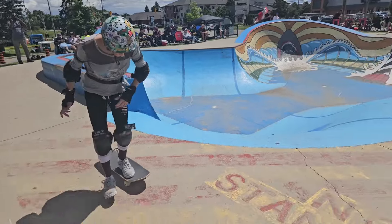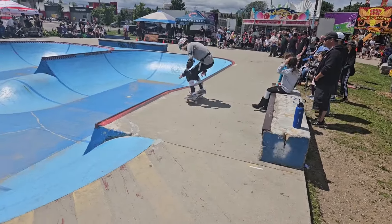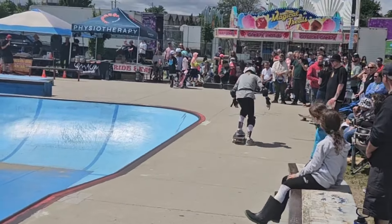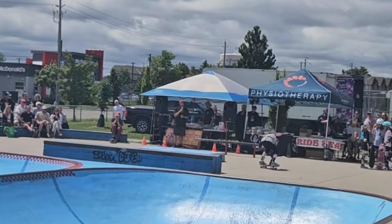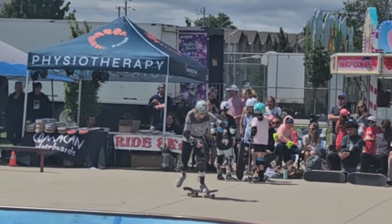Woo! Nice foamless into the bank. Hitting the street section a little bit. Nice Ollie on the mani pad. Foamless to K-Pan on the mani pad — nice and done.